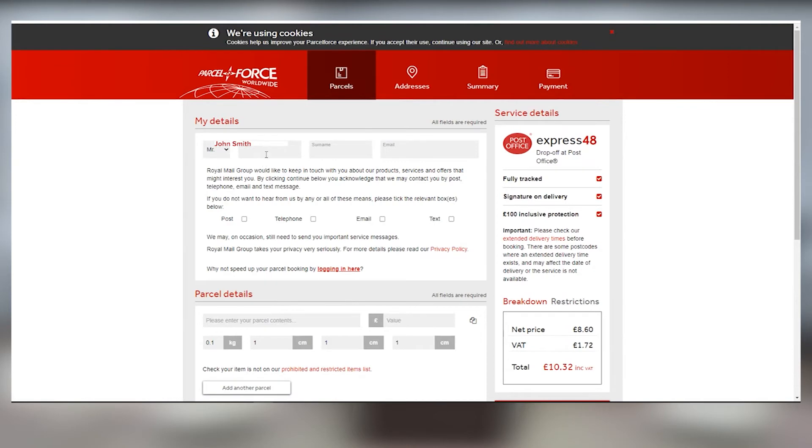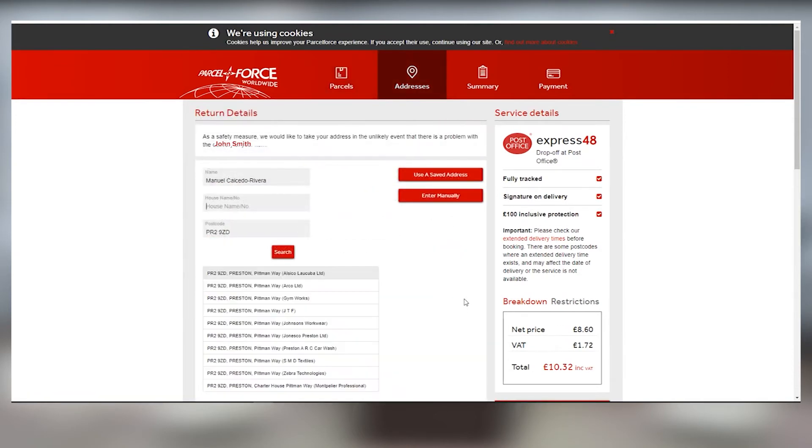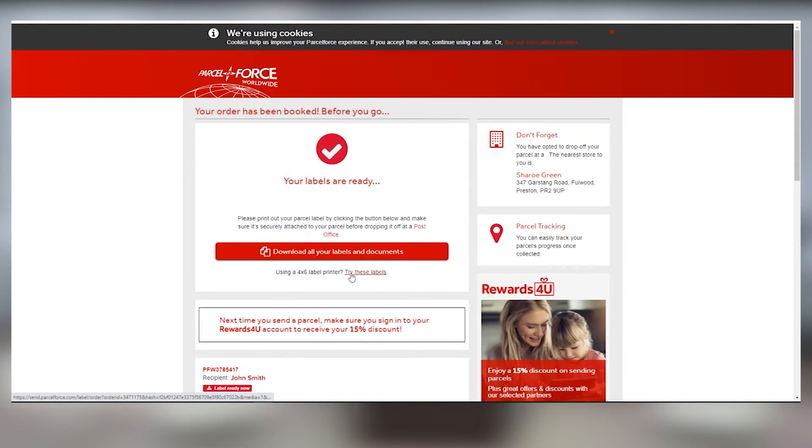Once you've paid for the label, ParcelForce will generate your shipping label. And when you see that your order has been booked, select Try These Labels to get your 4x6 label preview.